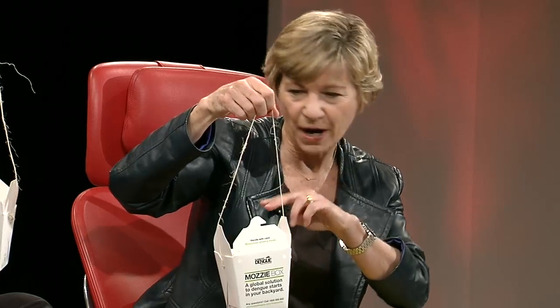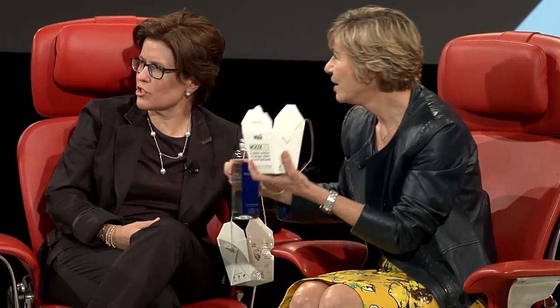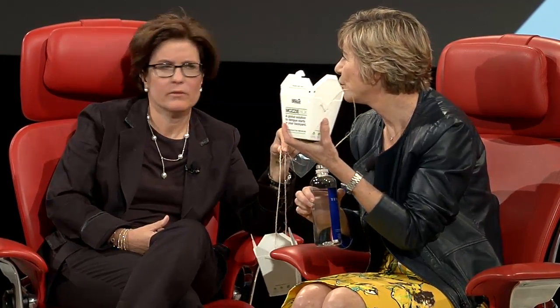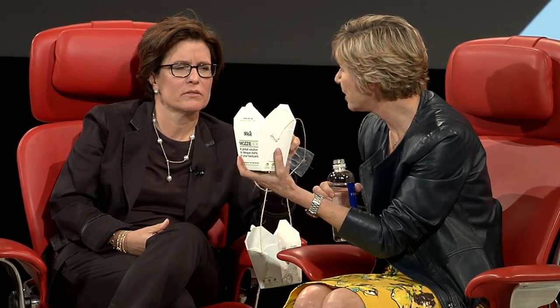50 female Aedes mosquitoes will be born. They will fly out of your backyard, right out of this. Why will they be that kind of mosquito in particular? The eggs have Wolbachia in them. So those female mosquitoes will mate — but why will they be Aedes mosquitoes? That's what's in the red thing in your box. So you are actually growing 50 female mosquitoes in your backyard, which normally you would not want to do.